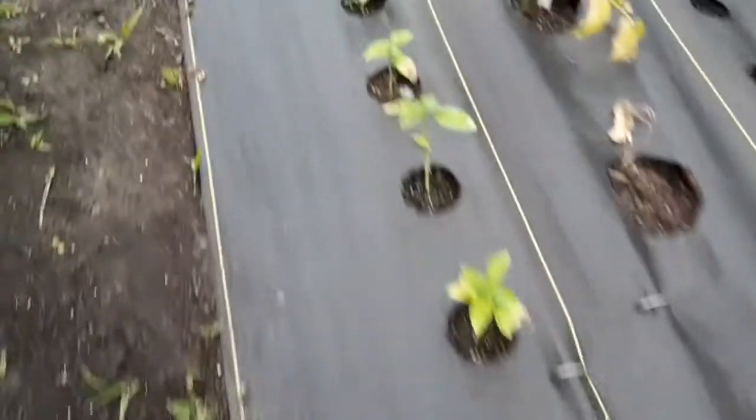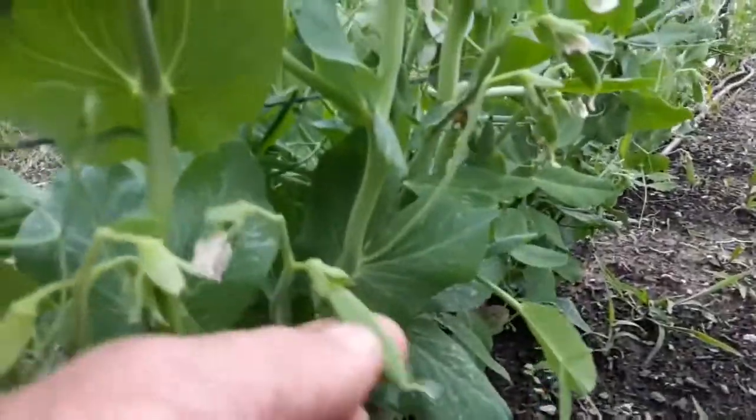The basil I planted around the surface is doing real good right now, and so are the peas next to me — we're actually getting peas now too.